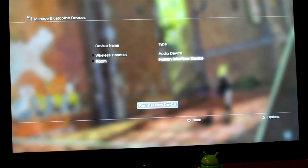Right here you can already see my Zoom as an option, but when you're first doing this — if you haven't done it already — you're going to go down to Register New Device.